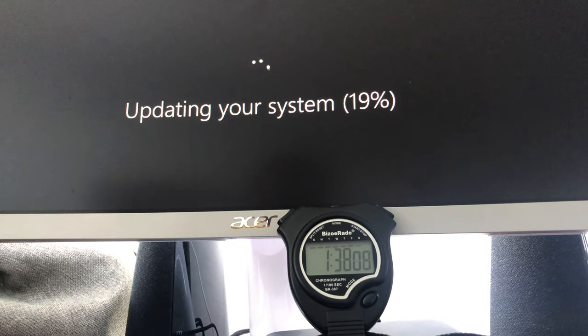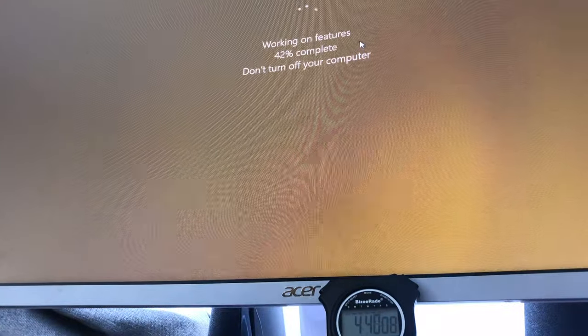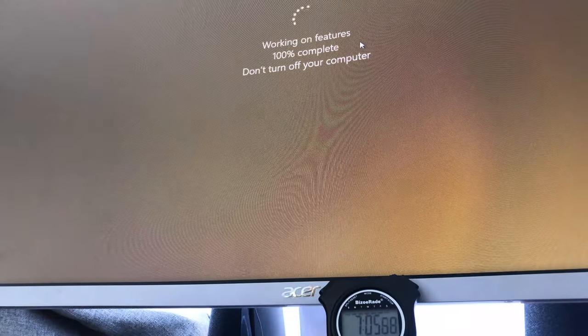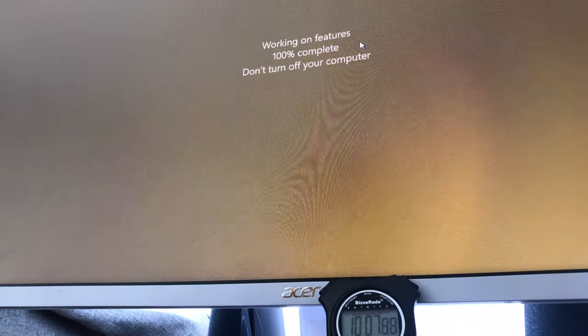I didn't capture this when I was upgrading to 1903 — it's just a random update it was doing when I turned it on for a couple of tests. As you can see, even if it's a small update, it still took around 10 minutes. If you were to get this computer, I strongly recommend doing the updates when you're not in a rush to use it.